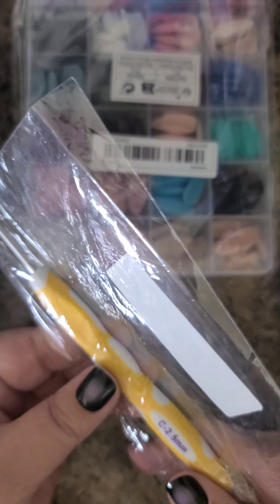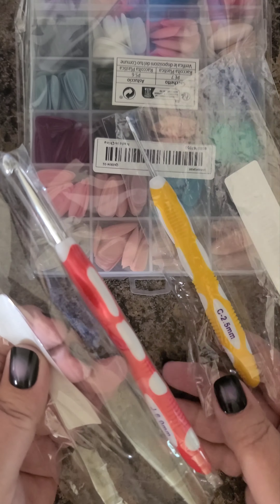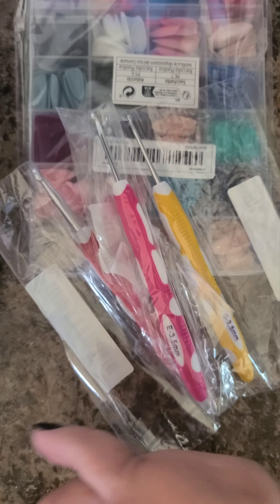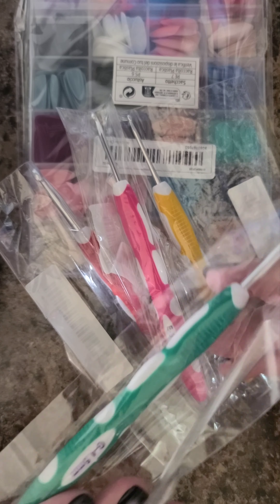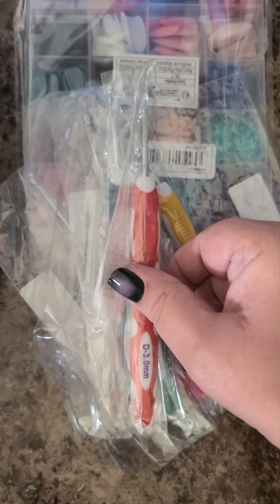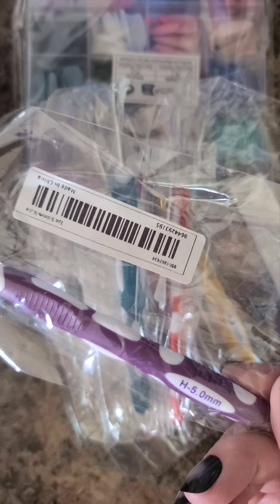And I ordered a bunch of crochet hooks. I think I got every size they had. There's a 2.5, a 6 mil, 3.5, 4.5, and a 5.5. And one more — 2 millimeter.